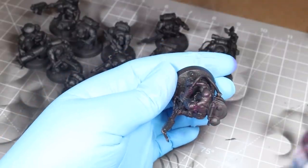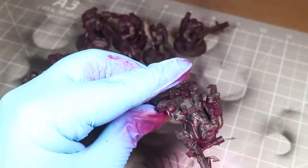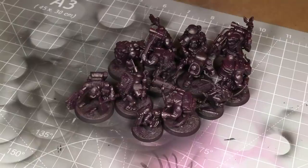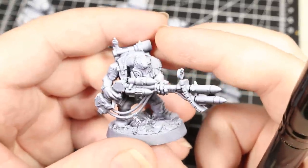I primed the models first in black, followed up by a light spray from above in a magenta color, because I think most of the colors I'll be using here will benefit from a magenta undertone. For more on why I used a magenta undercoat for these models, you should check out my video on CMYK color theory if you want to learn more about the colors I'm using and why I use them in the order that I'm using them. Once this was done, I gave all my models a white spray from above and then let all of the models dry for a full 24 hours before applying any other paint.